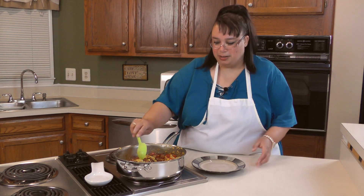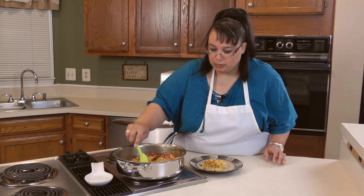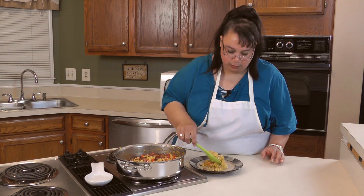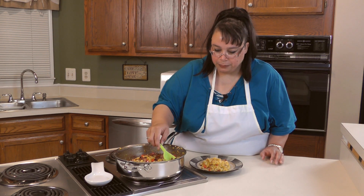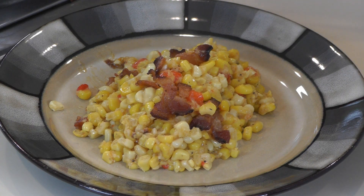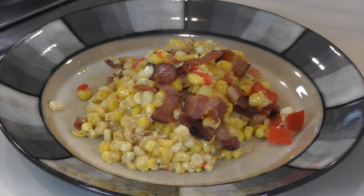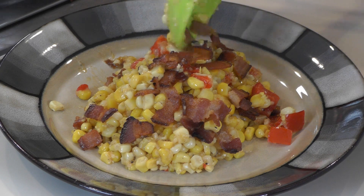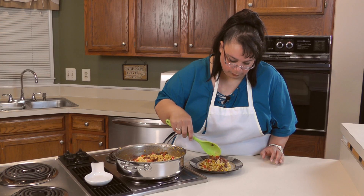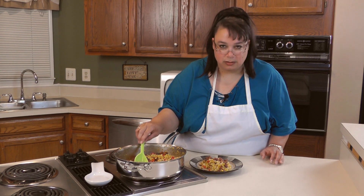And now we're ready to plate it. Let's plate it up — wow, it looks really good. It's nice and creamy, just like fried corn or cream corn should be. Put a little bacon on the top. I'm so ready to take a taste of this. I can't even stand it. Now it's time to dig into this.